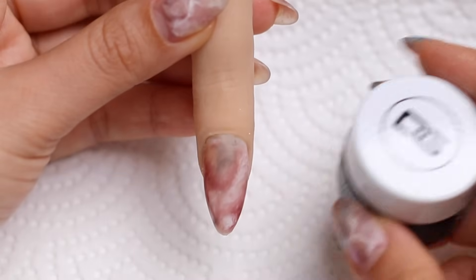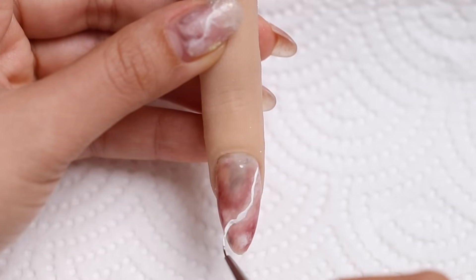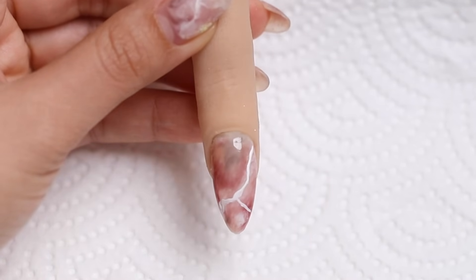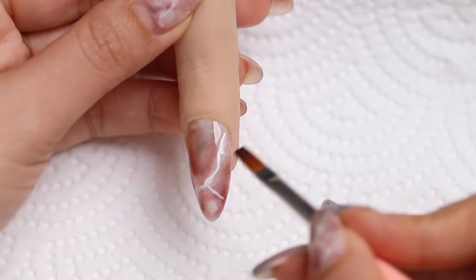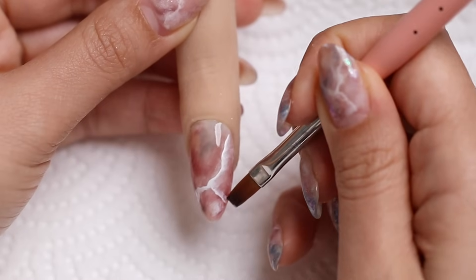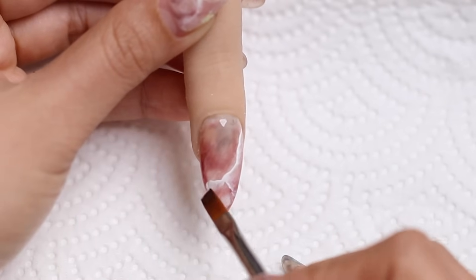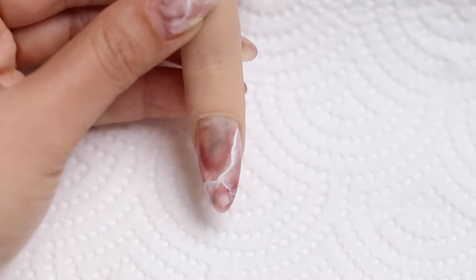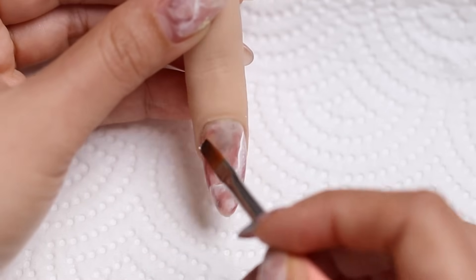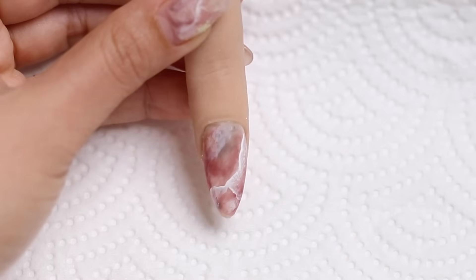Once we have our base, I'm going to use my white art gel and start drawing on the veins. I find that if I kind of shake as I do this, it gives me a more natural line. Then just like the previous design, I'm going to blur and smudge out one side of the line. The top of the nail near the cuticle is looking a little empty to me, so with whatever is left on my brush from blending I'll just create a small patch up top and maybe some little veins.